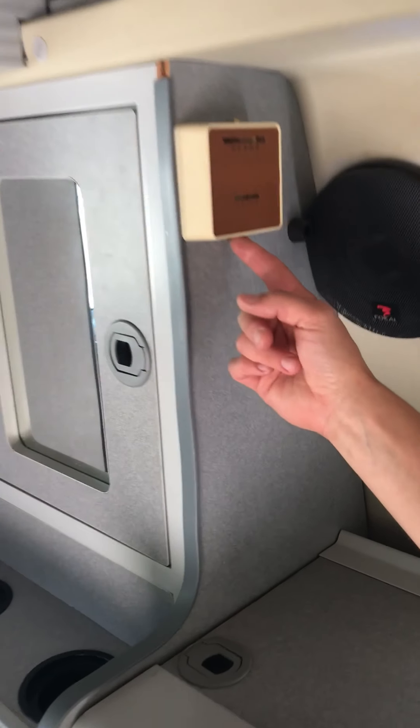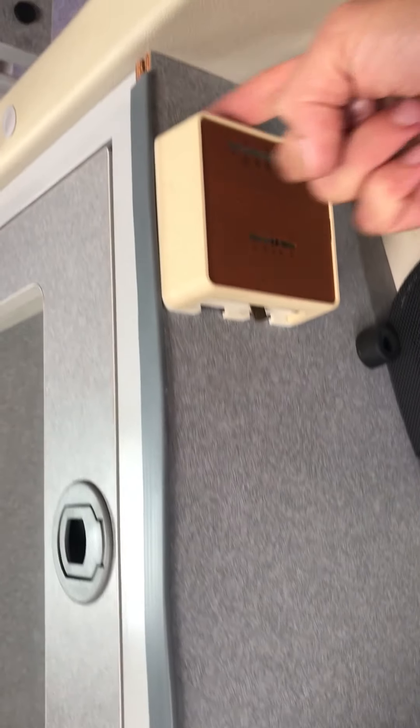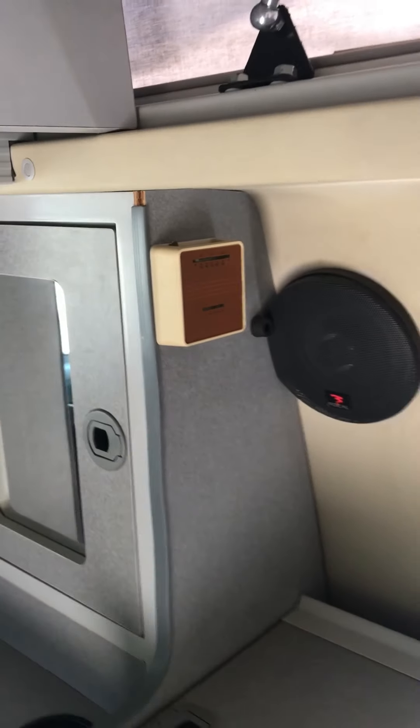Remember — you want to turn this off when you're done using it. Flip that switch back to the right. I always turn the temperature down too.